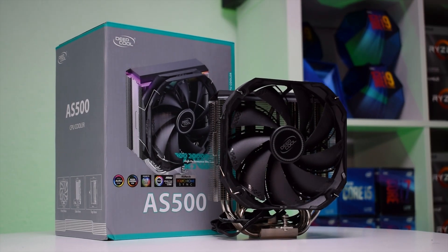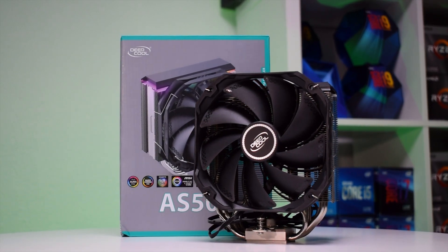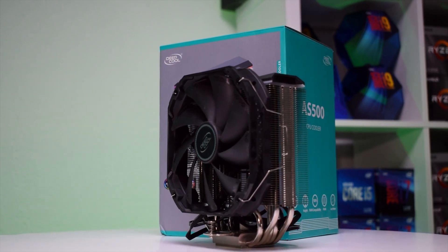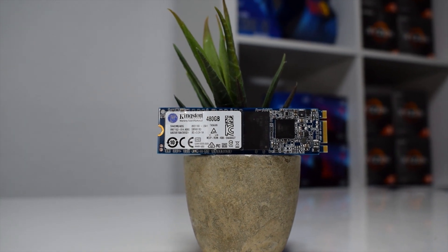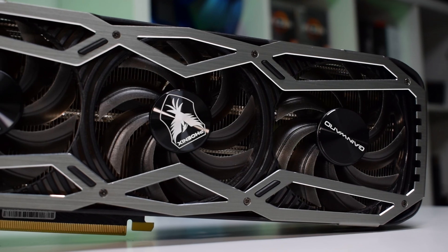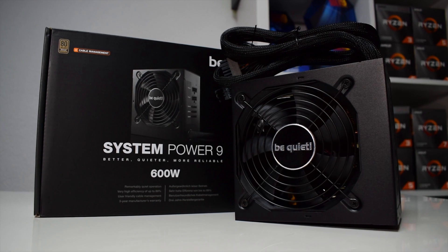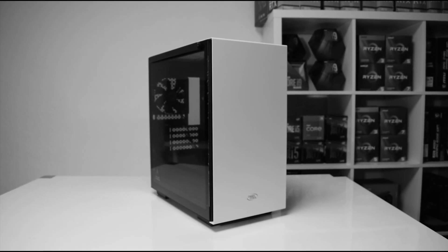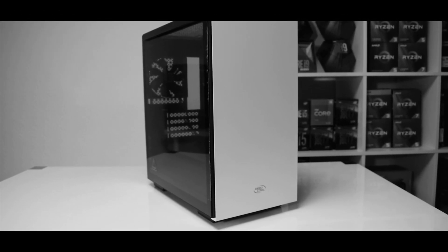To cool the CPU, we will use the Deepcool AS500, which by the way we have reviewed recently — I suggest taking a look at it, as it's an amazing air cooler. For storage, we have a budget 480GB Kingston M.2 SSD, and the GPU we are using is the RTX 3070 from GainWord. All these parts will be powered by a 600W be quiet power supply, which is more than enough for this setup. Let's get into the build and see how it performs and how it compares to our other builds as a whole.